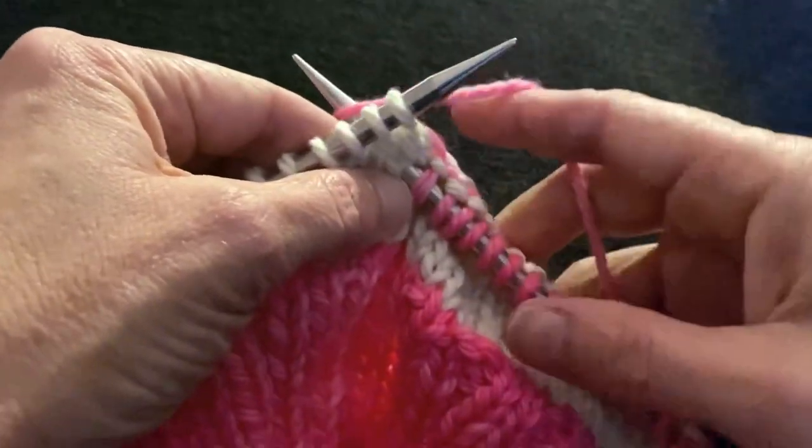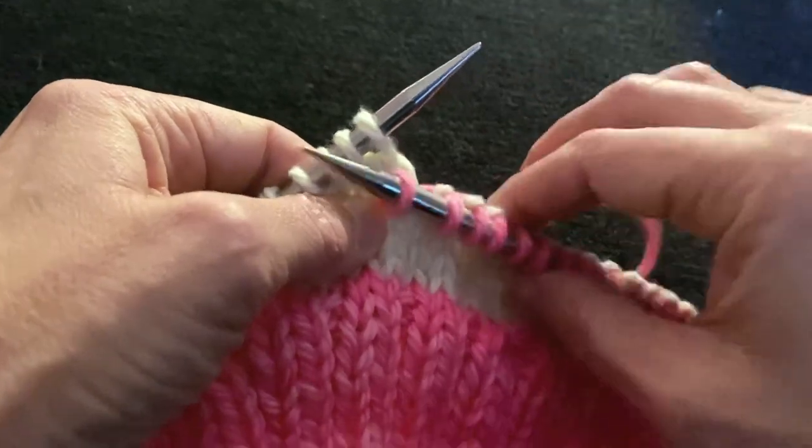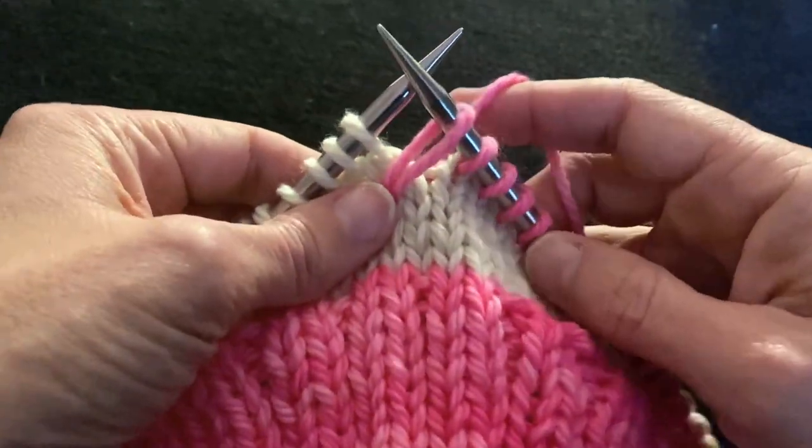You just pull your yarn around, come up through, and I usually drop my yarn and then pull it up a bit just to give it some more elevation.